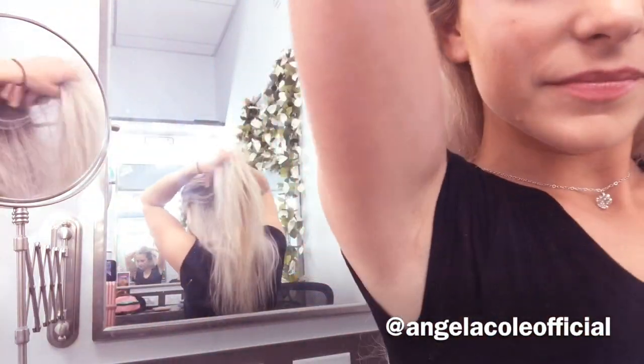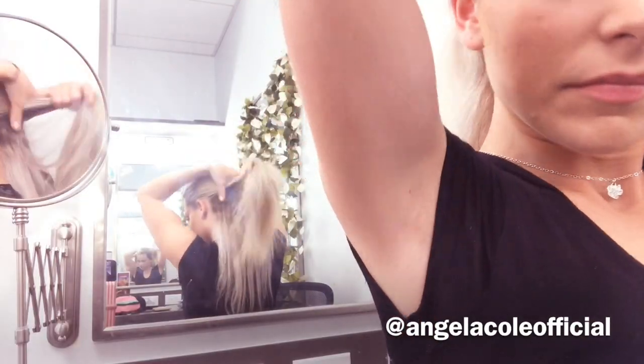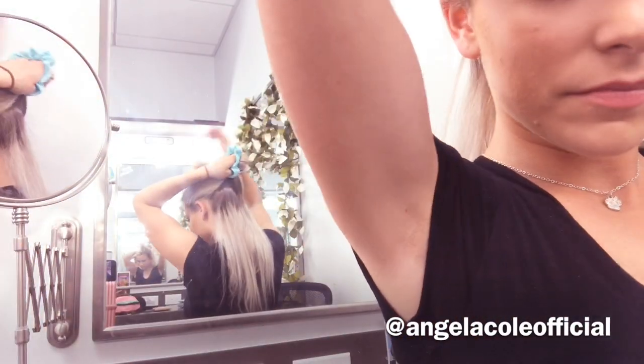Hey guys, so today I'm going to be showing you how to use the Pretty Party Ruby to do a simple, really quick, and fun, easy updo tutorial using no heat.